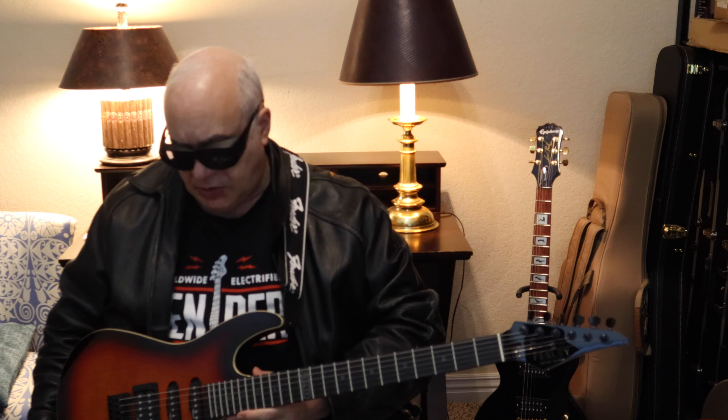So let me tune it up and then I'll demonstrate how it sounds, so keep watching. I tuned it up, checked the string height and also the intonation, and they seem to be set up pretty well. Let me demonstrate how this sounds.